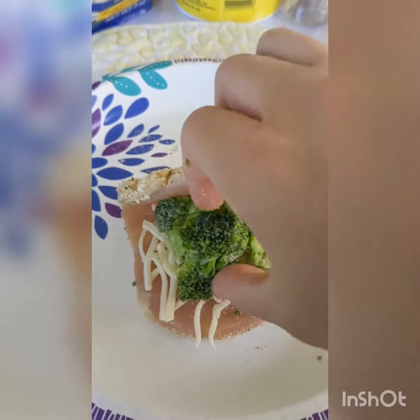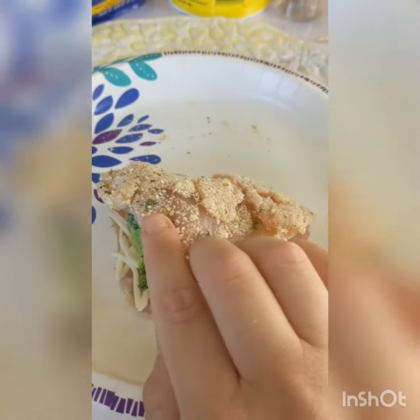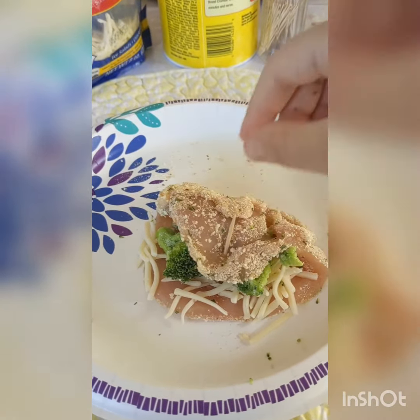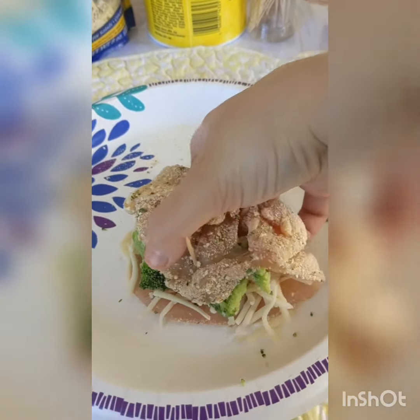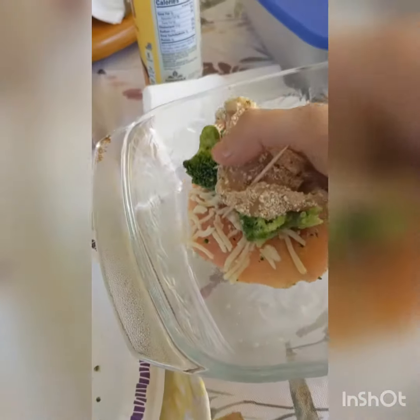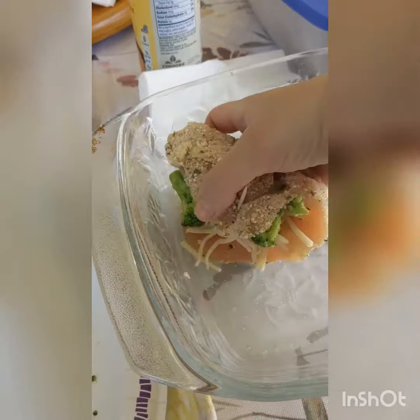Carefully take your chicken and fold it over as much as possible. Take a toothpick, or more if needed, and close it. Then carefully pick up the chicken and place it in a sprayed baking dish with some oil, pam spray, or whatever you've got.